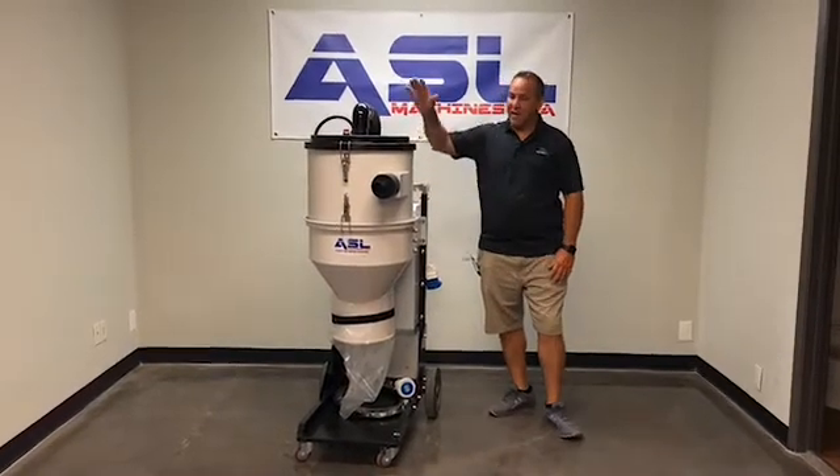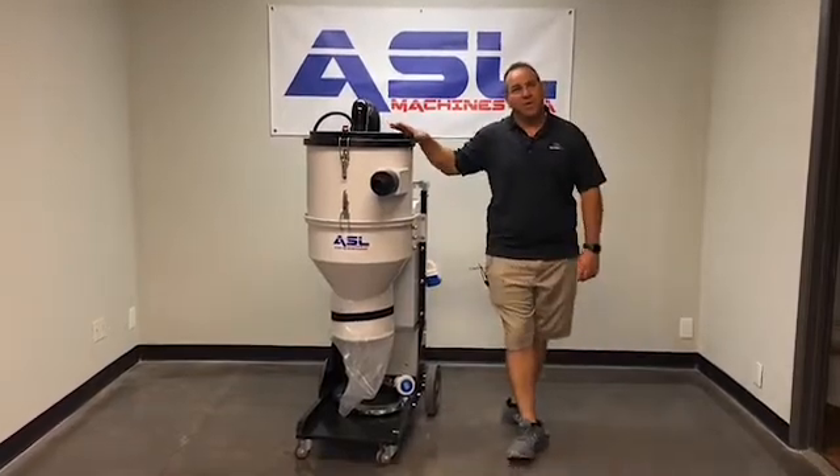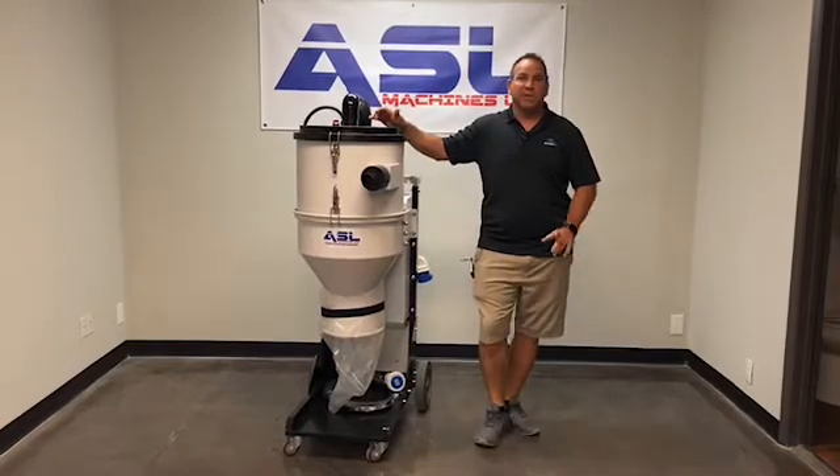This vacuum has great features. It's a 220 single phase vacuum. You can also convert it to three phase if you like, but standard comes with single phase.